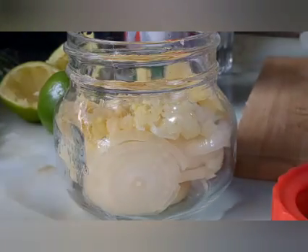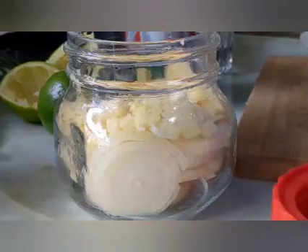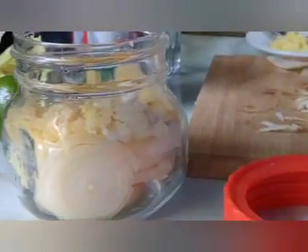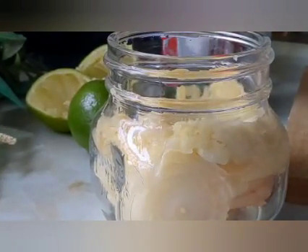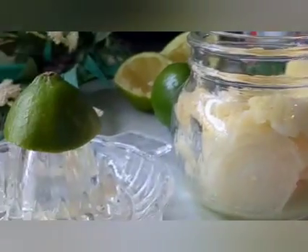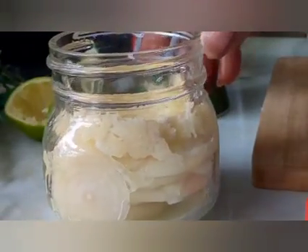I'm gonna tip in my lime juice in there. This is original lime juice, this is not water or the bottled one — you must get the original one and tip it inside. It's lemon — sorry, it's lime, sorry.